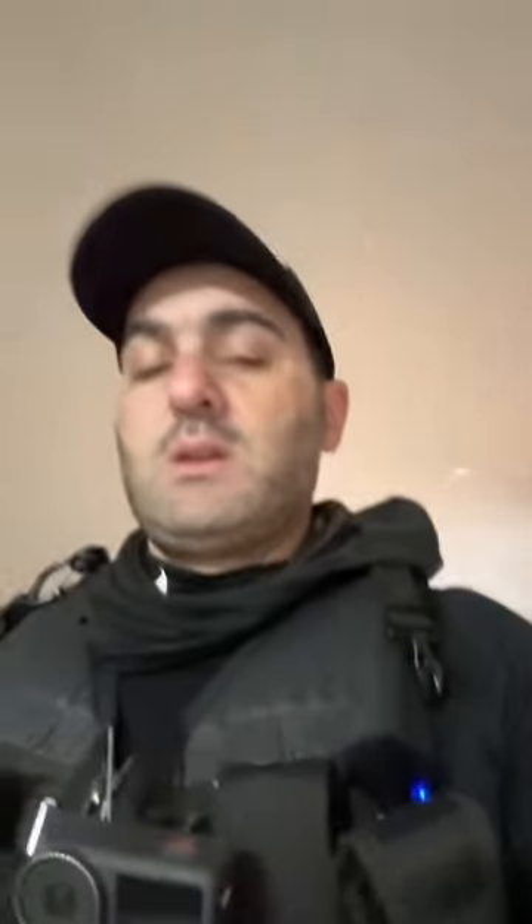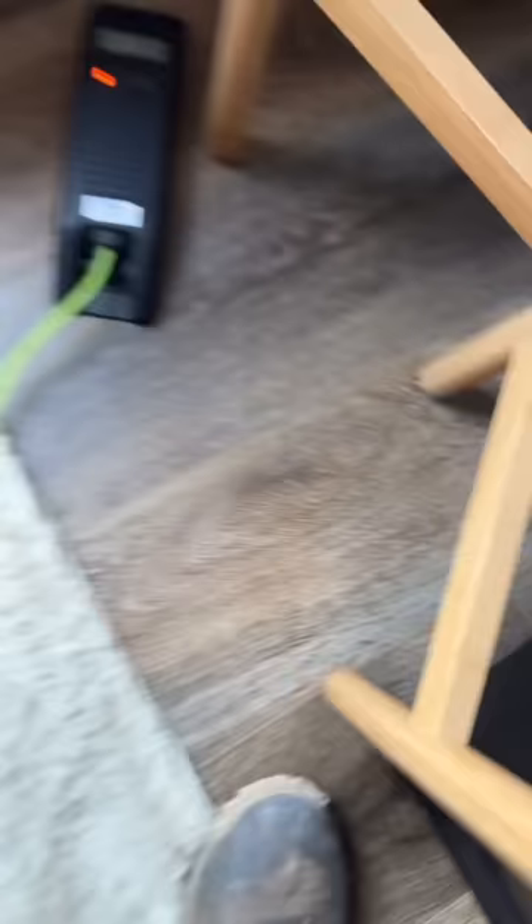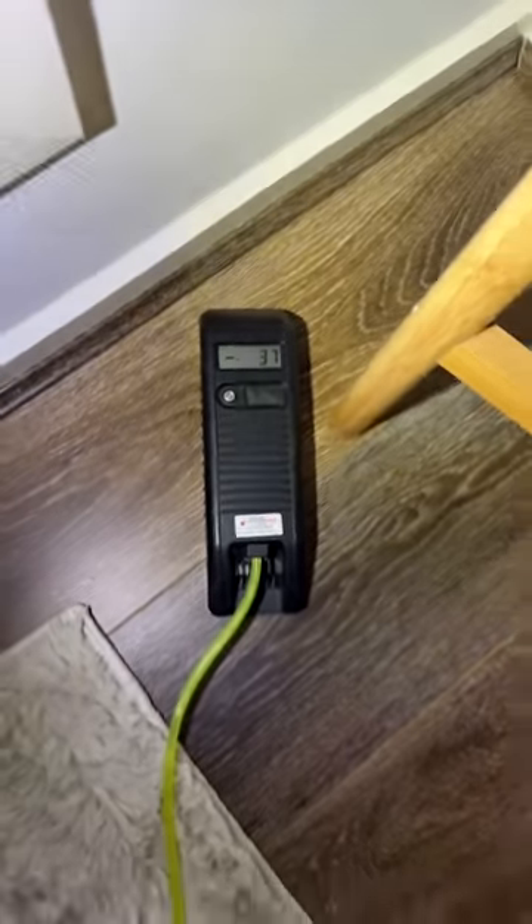The marbles were also going this way, so let's see what happens when I put my floor level survey in this position here. 37 mil — oh my god.